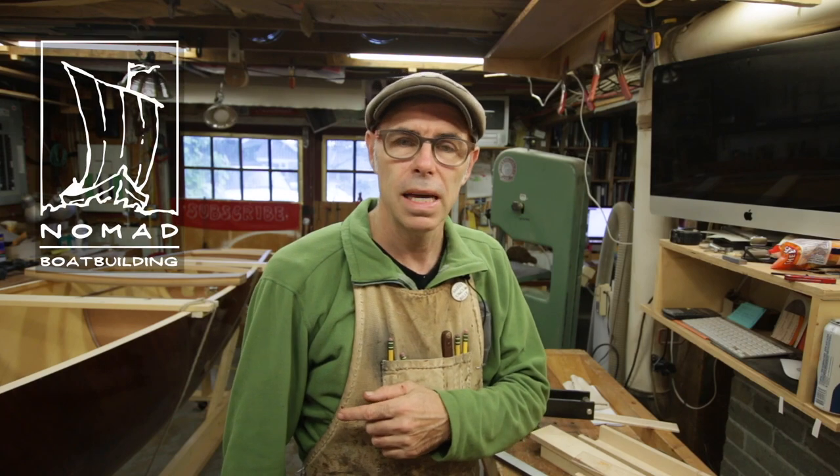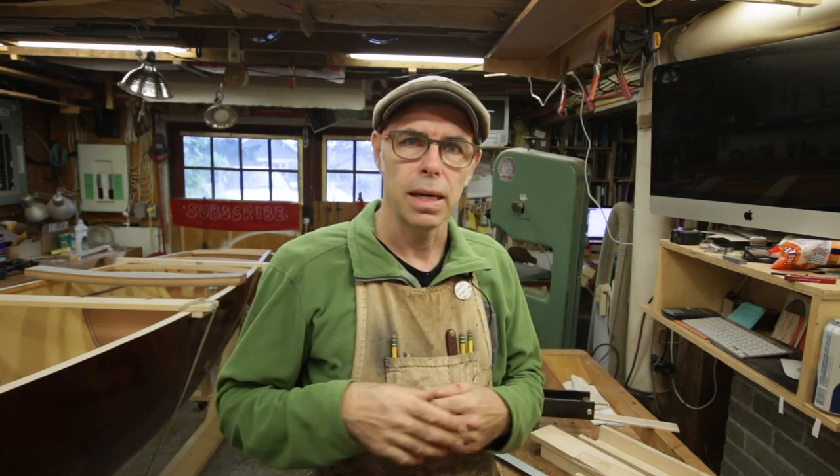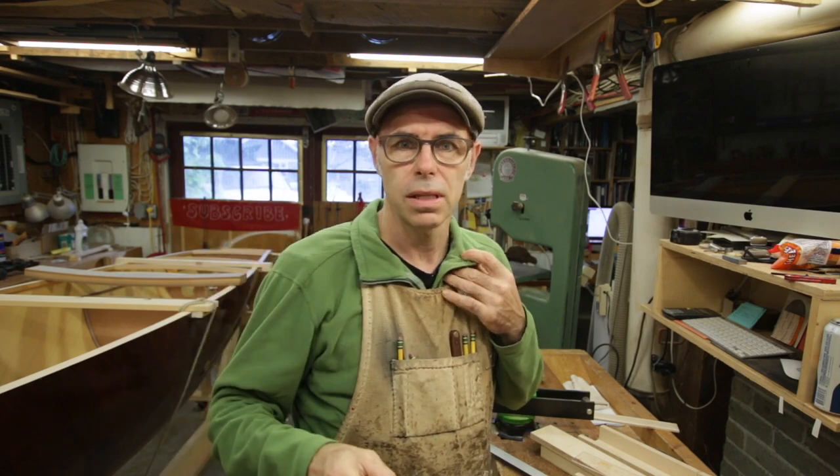Hello everybody, it's Mark from Nomad Boat Building and today we are not building boats. What we're going to do is talk about instrument building. This is sort of a hobby of mine and I have a friend on the other side of the country, the other coast, over in Halifax named Alex, and he shares this interest with me.